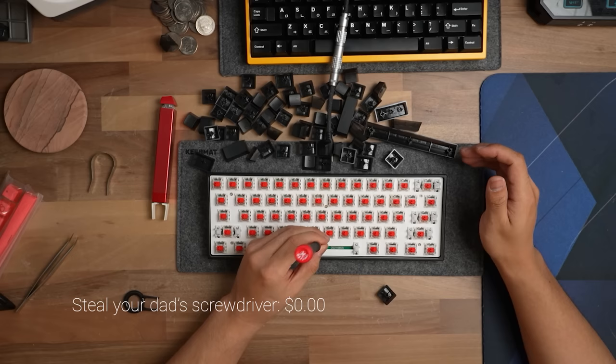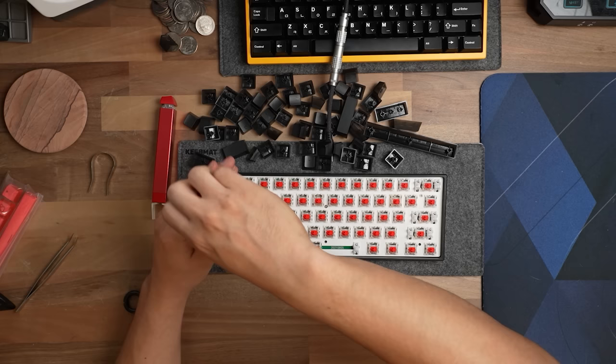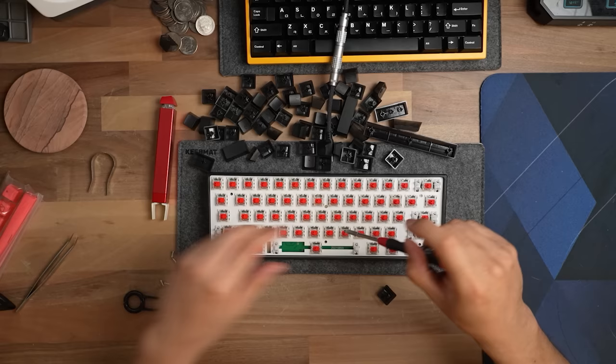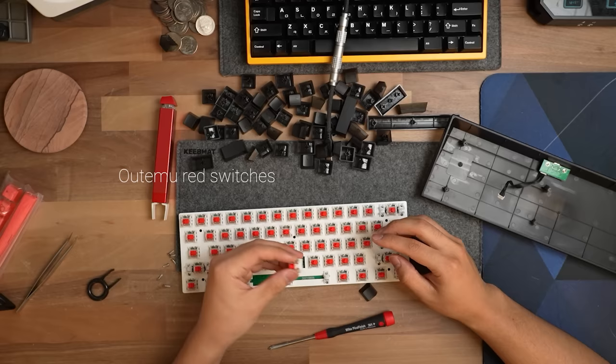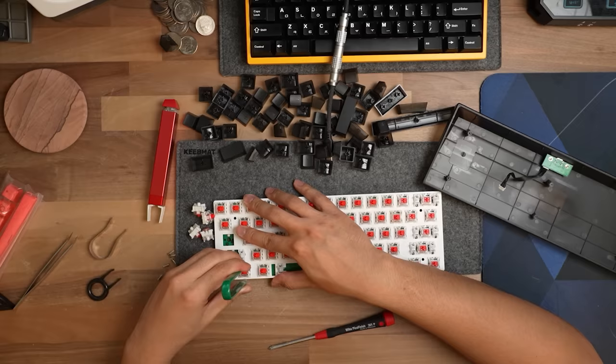I'm going to assume that everyone has some form of screwdriver. Let's go ahead and take this apart and see what we're working with, but we will also need to remove all the switches to be able to take this apart. This is a plastic keyboard — it's going to be hard to defy the laws of physics and material costs to get a full metal aluminum case for under a hundred bucks. This thing has a daughter board. These are the hot-swap sockets; they're Otemu, not Kale.